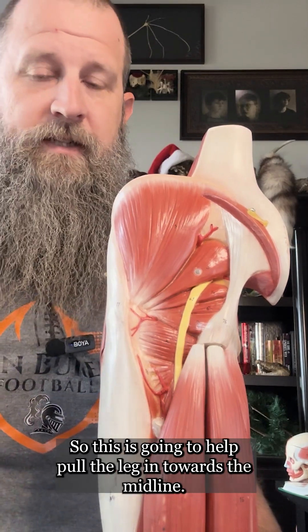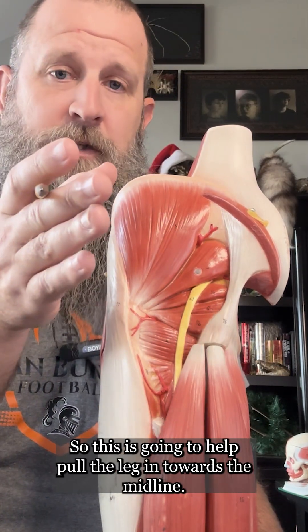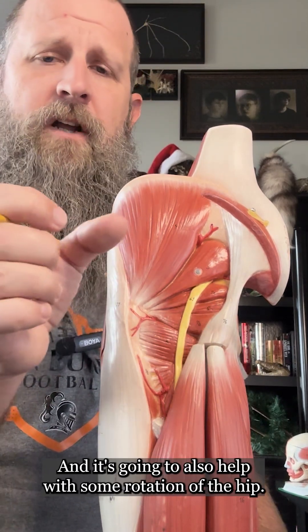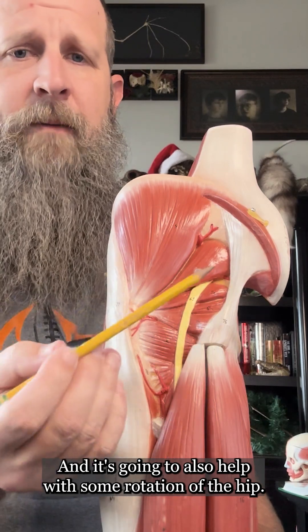If we take the gluteus maximus off and look deep to that, we're going to see a muscle group known as the adductor muscle group. This is going to help pull the leg in towards the midline — think about squeezing a watermelon with your legs, pulling the hip in — and it's also going to help with some rotation of the hip.